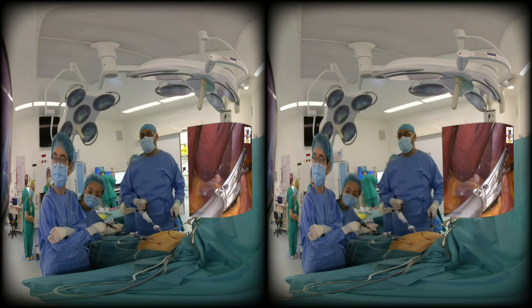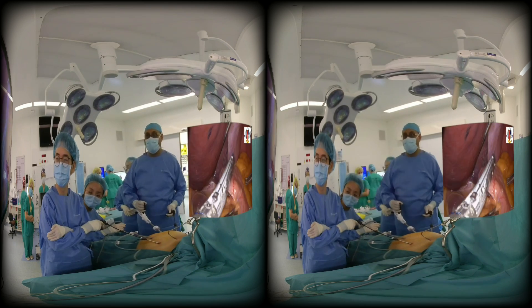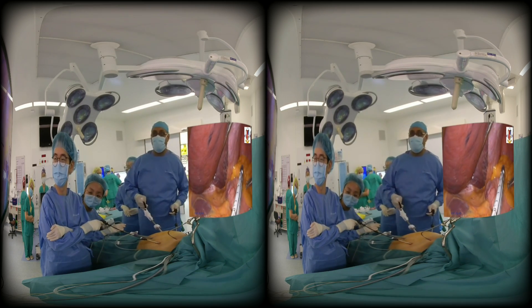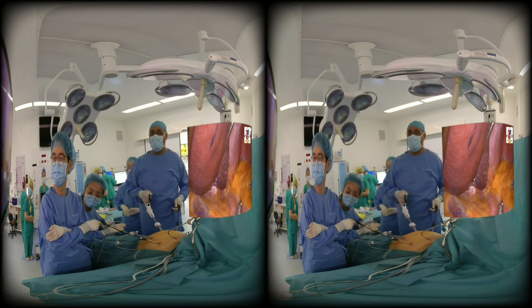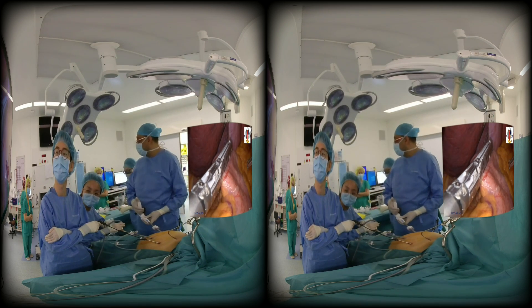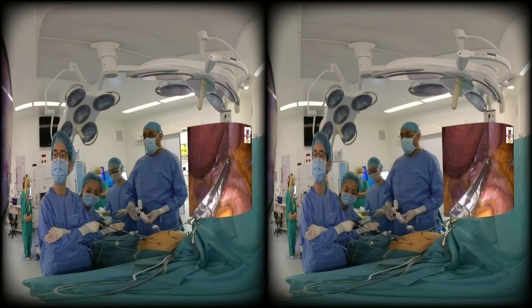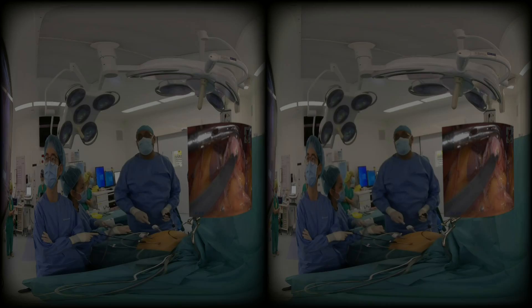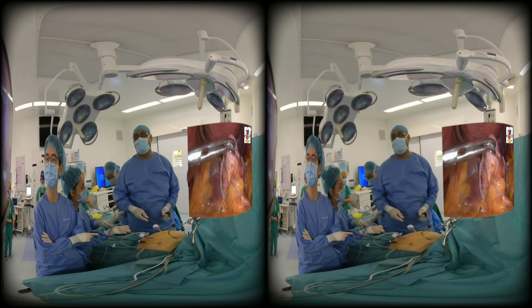Then you take a stapler. I would normally aim the stapler towards the tip of the left shoulder. Although I articulated it earlier, a little bit of articulation is undone. So it's actually quite a slant cut, aiming towards the tip of the left shoulder. That's the first staple fired. You get an entry and dilate the gastrostomy using a right angle.